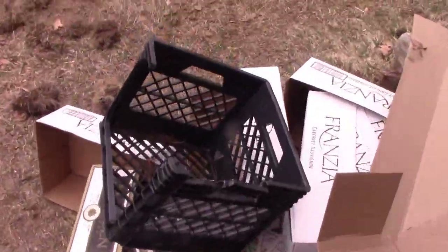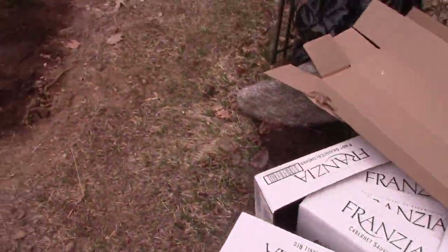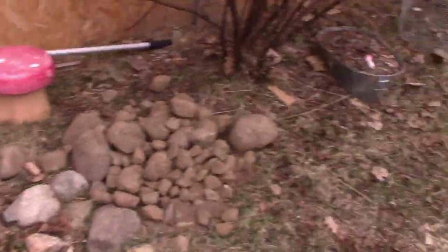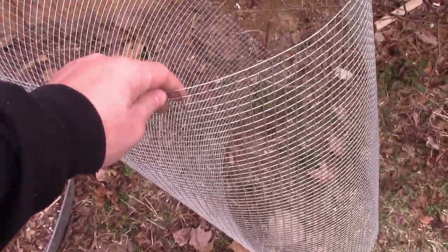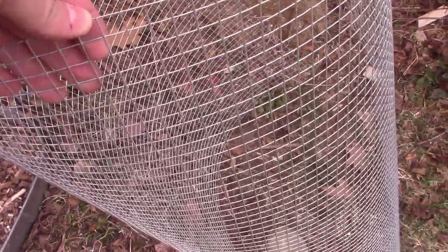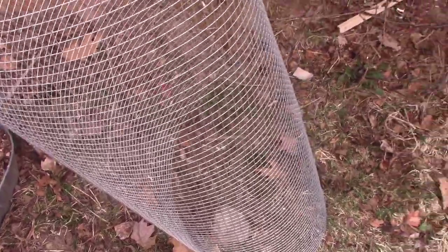A lot of times you can use a milk jug tray — find one with really big holes or cut some big holes in it, then put screen over that. I'm going to use this ground cloth screen material. Even though the little squares are about a quarter inch, they call it half inch — this is the size I'm going with. I'll cut it and duct-tape it in because the edges are sharp; you'll use wire cutters to cut it.